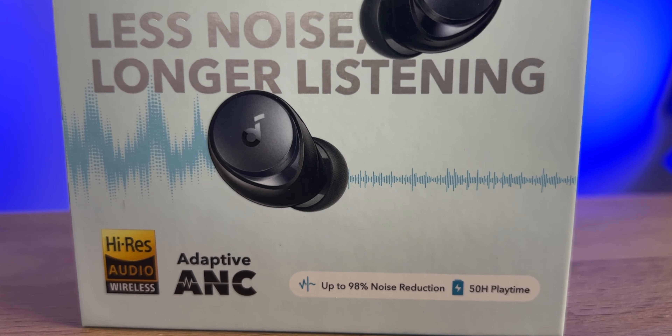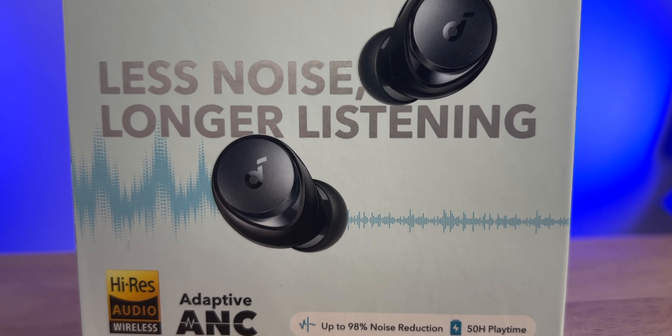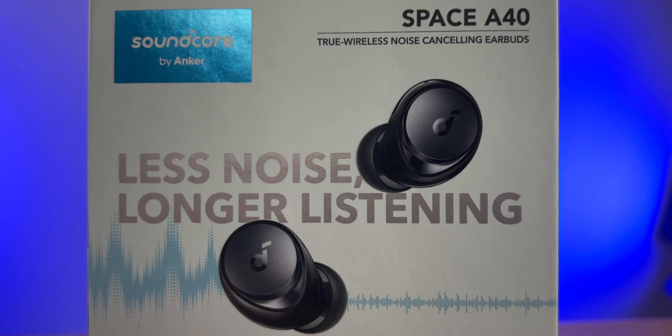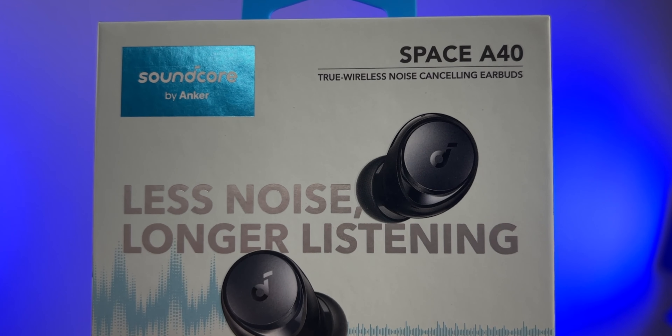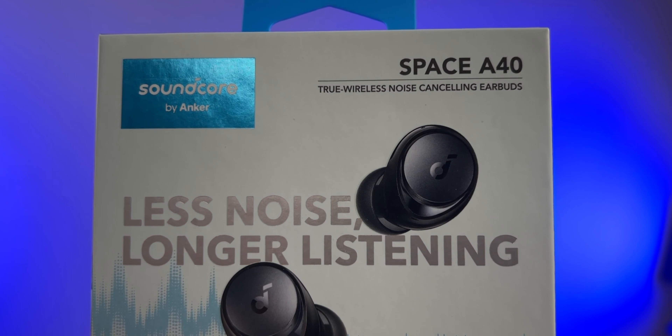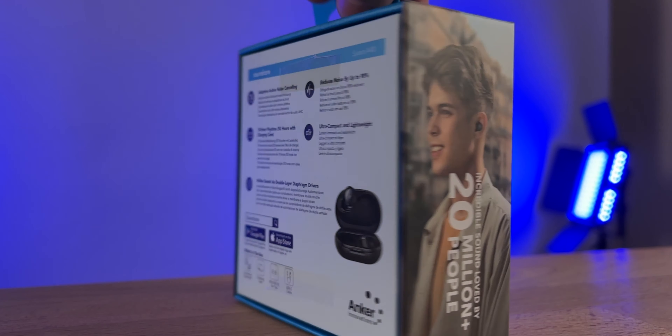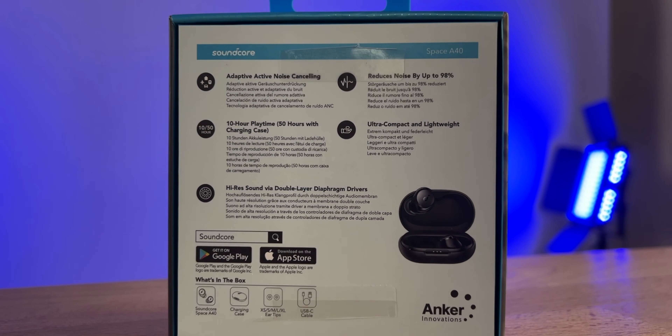Today we're checking out a brand new pair of earbuds from Soundcore — these are the A40s. Soundcore dropped these, and I released a video on the Q45s two days ago. These earbuds did come out at the same time. The Space A40s are $99 MSRP, and right now 20% off. I'll drop all the links below — I believe the sale goes until the first or second week of September.